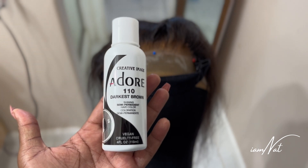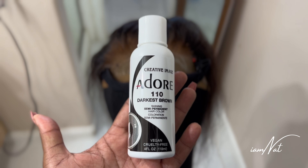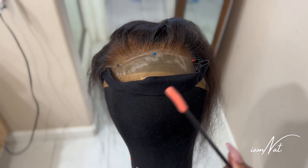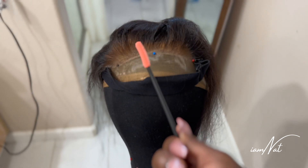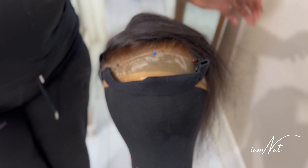To fix this lace, I'm using the Adore Darkest Brown Semi-Permanent Dye, and then I'm also going to use the dye brush and a mascara wand. I'm going to mix the dye in a container and apply it inside of the container.